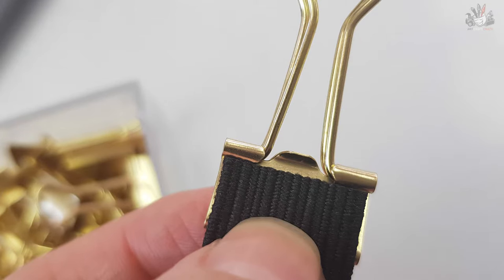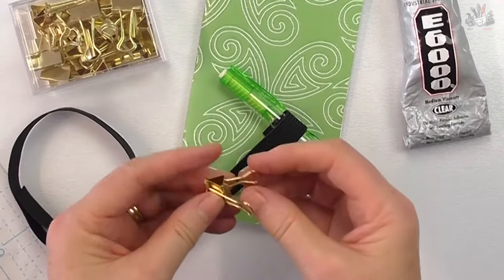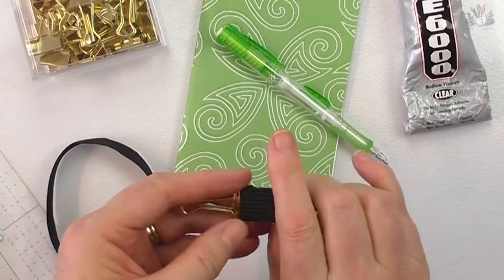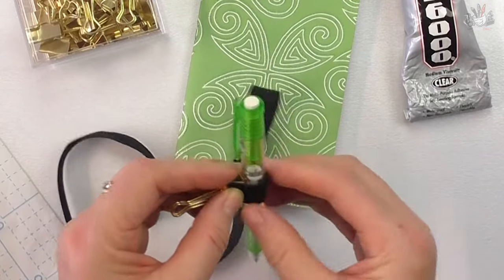You need to have the right width elastic for your binder clip, so it fits just inside the clip. It doesn't matter — you can still use it if your elastic is narrower than your clip and just decorate it. To get the length of your elastic, put it on one side of your clip, wrap it around your pen and to the other side of the clip, then cut that piece off.